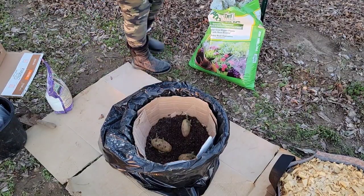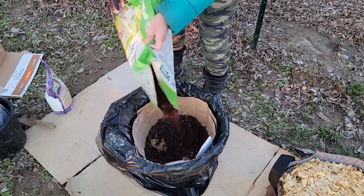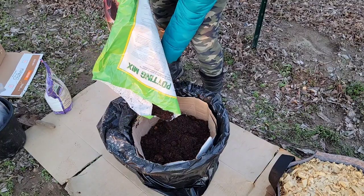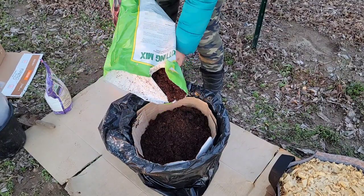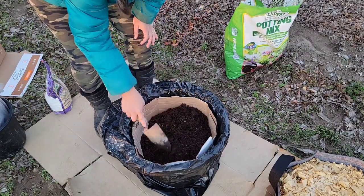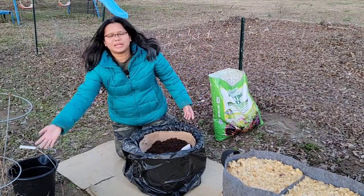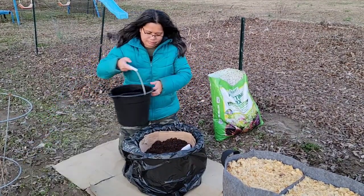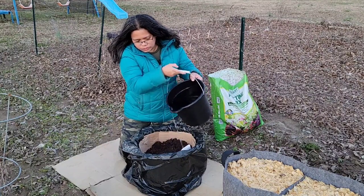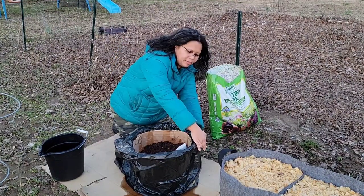Now we are ready to add some more potting mix on top of our potatoes to cover them. I'm also going to use clothespins to secure the sides of my laundry basket planter.